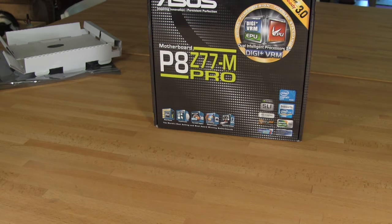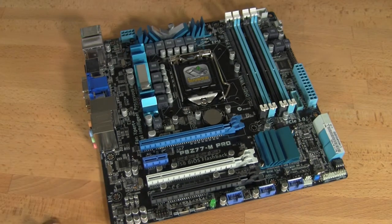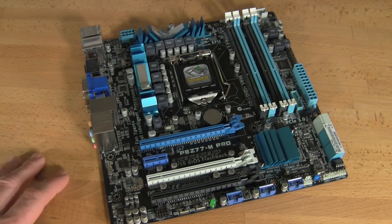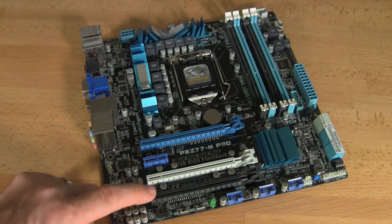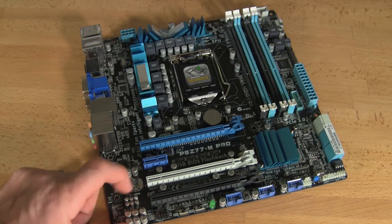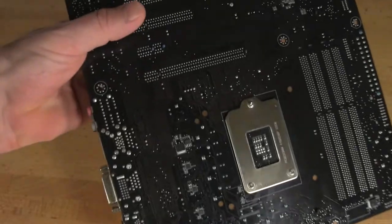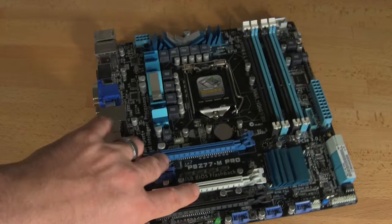Now let's take a look at the actual motherboard itself. Again, this is going to be a micro ATX board. One of the differences between this and the Gene is that you're going to have three X16 mechanical slots, though they're not going to run at full X16. The blue one is going to be your generation 3 slot running at X16. Then you have what appears to be an X8 slot and another X8 slot based on the pinout on the back — so those two are going to be a maximum of X8 no matter what. You also have an X1 slot here.